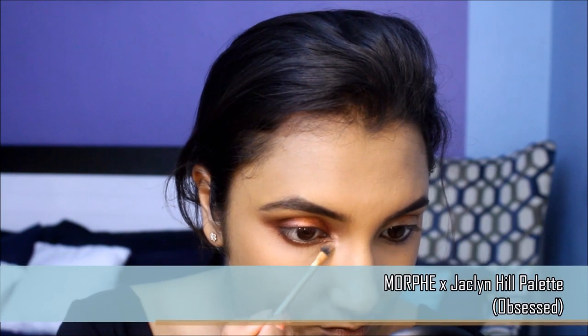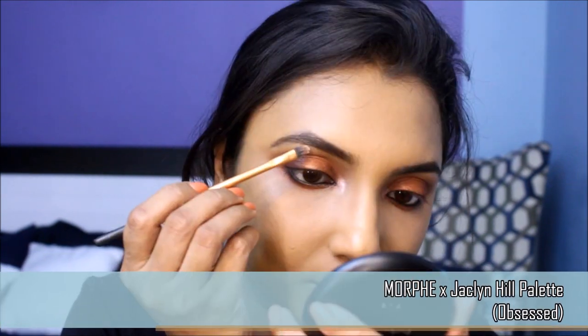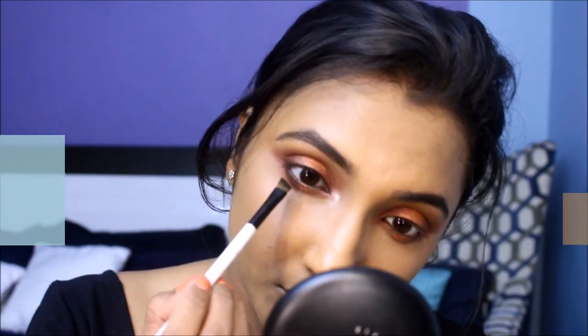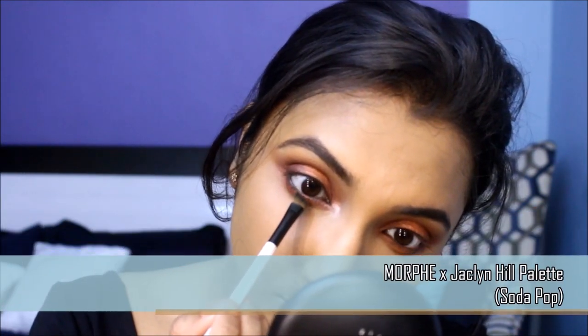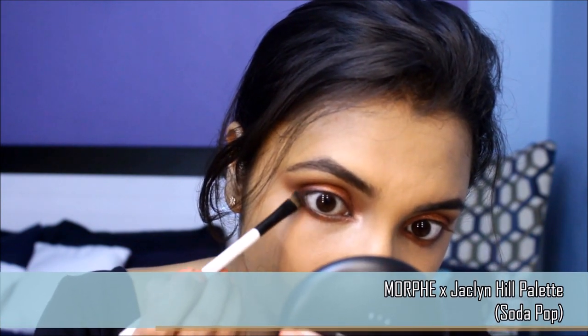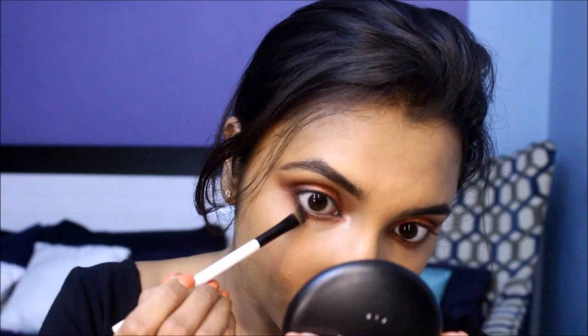Next up I'm going to highlight the inner corner of my eye and brow bone with a warm frosty pink shade. On an angular brush I'm going to pick up a deep dark purple and line close to my waterline — it just helps smoke out the lower lash line. Then tight-line the eyes with a rich black coal.